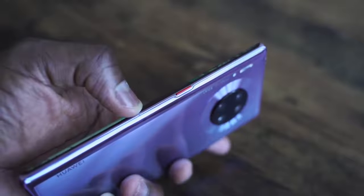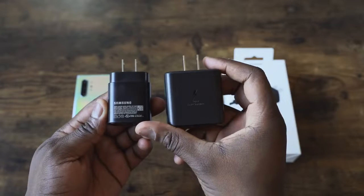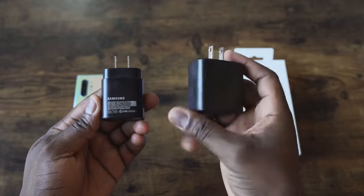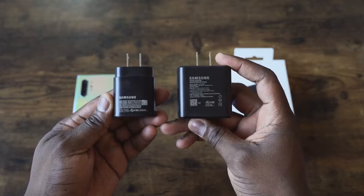But we have other competitors in this video as well. That includes the Galaxy Note 10 Plus, and we'll be using the 45-watt charger. Some of you may ask, why not the 25? We already know what the 25-watt charger does — it does that in 65 minutes. But we're using the 45-watt charger in this video, and also the iPhone 11 Pro Max.